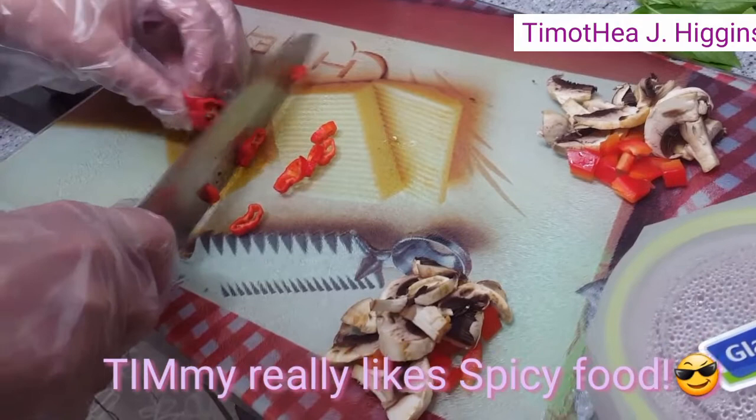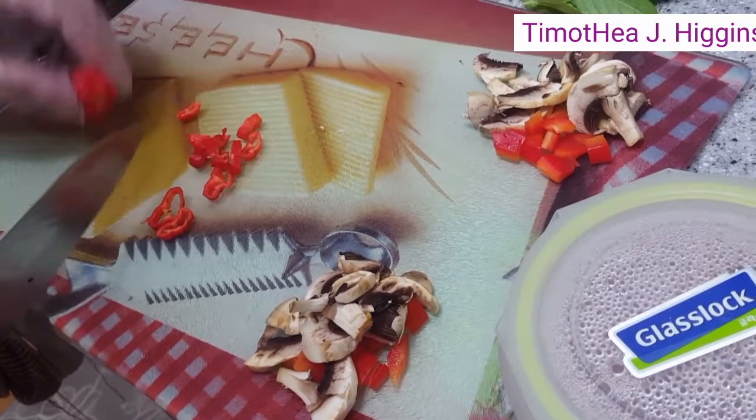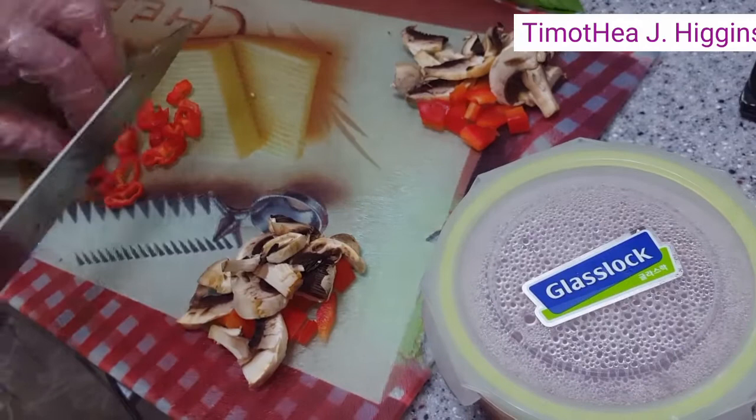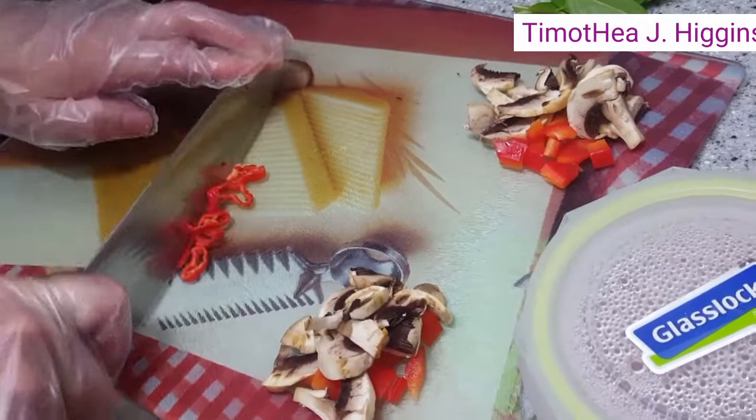Are we gonna put all of it? Yep. Let's go.